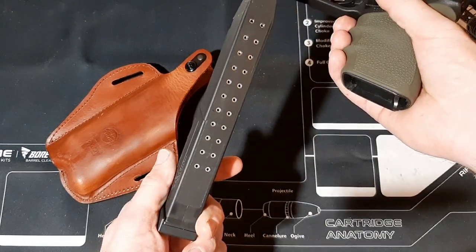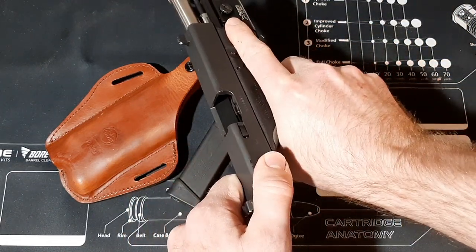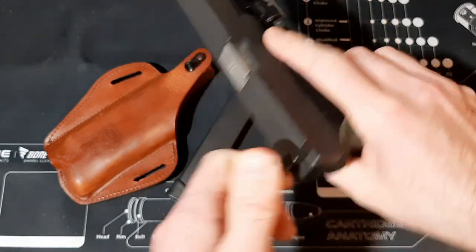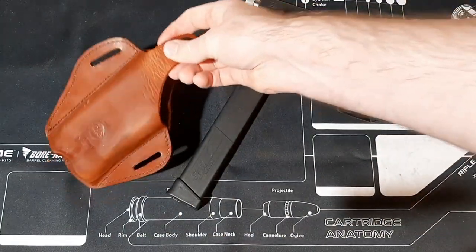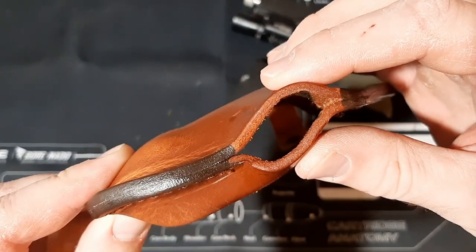This is the SGM Tactical 30-round magazine — it's clear. And there's the KKM Precision barrel. Let me show you guys this holster up close — look at how thick the leather is. High quality stuff.